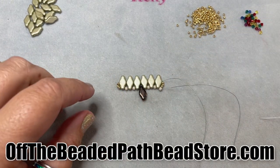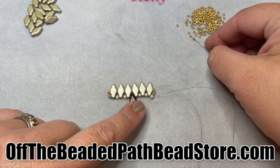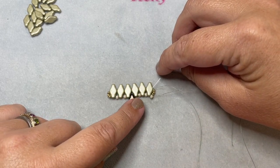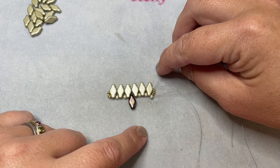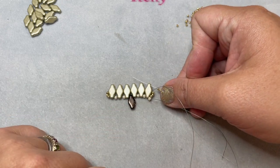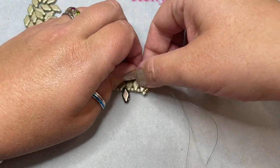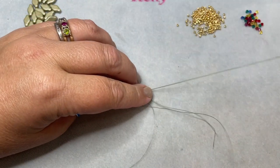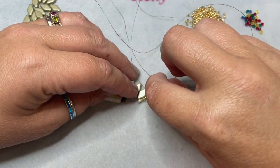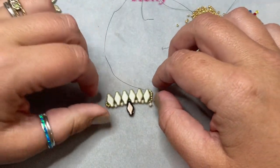Now we're ready to do what we call a step up in the pattern. Thread on three size 11 seed beads. My thread is coming out of the middle hole of this navette, so working in the other direction I'm going to go through the top hole of the navette that my thread is coming out of. Be careful — if you don't pull the thread in the direction it's coming out of the bead, it's all going to pull apart and won't look great.